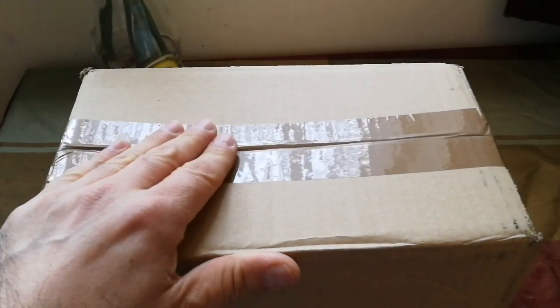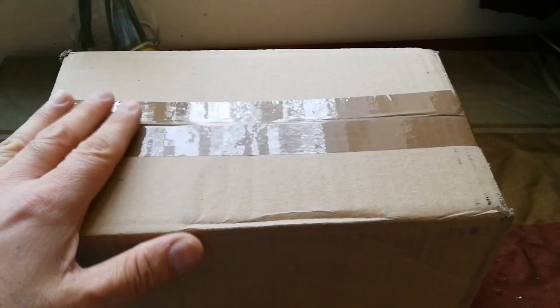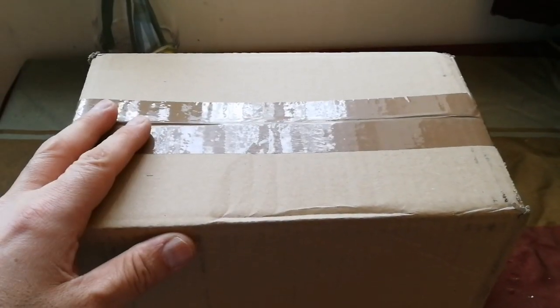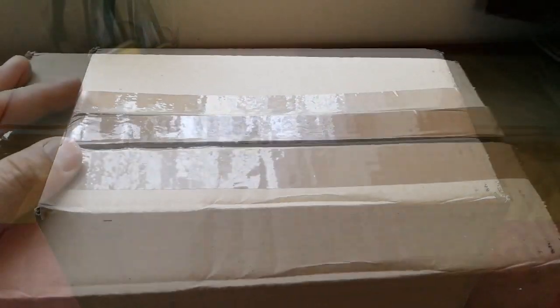This is the unboxing of the 100-degree eyepiece. This is the APM 13mm, which is more versatile than other lengths, so I'm just going to open this now.